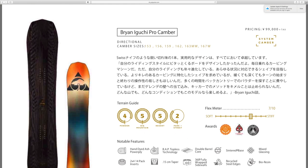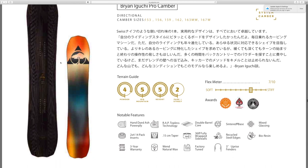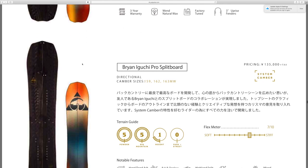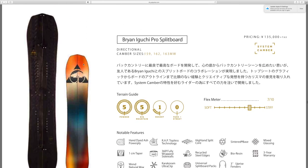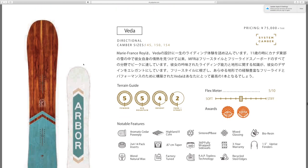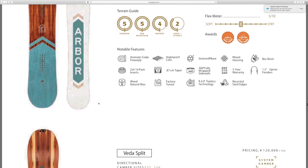Got the Brian Iguchi Pro camber — it's got a really beautiful tie-dye base, almost looks like the triforce from Zelda. I think this would look really really cool if the image were a bit clearer. It's also got the Brian Iguchi Pro split board.